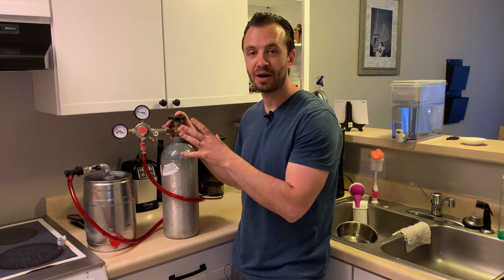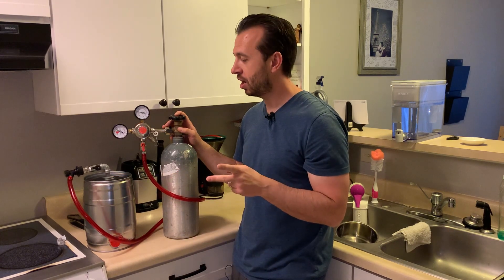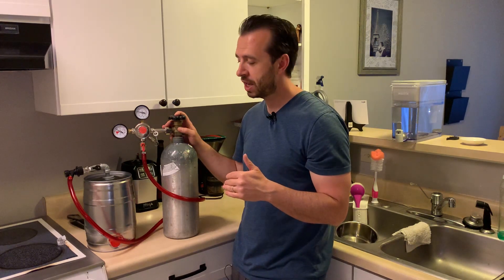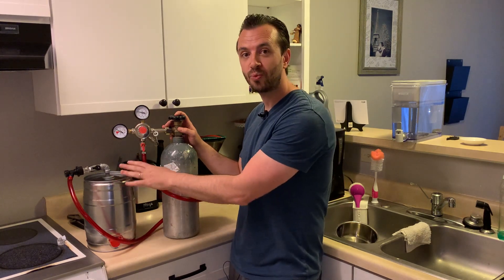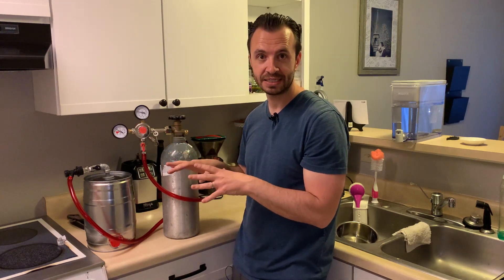This is my latest way that I have found out how to force carbonate a mini keg. I've got two other systems that I've completed on how to do this — I'll put a link to those in the description of the video. This is the third way to force carbonate these mini kegs.